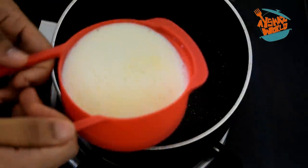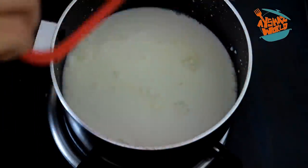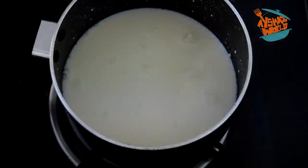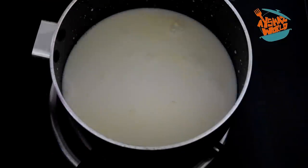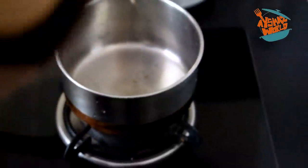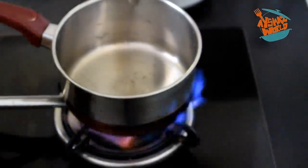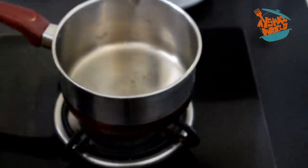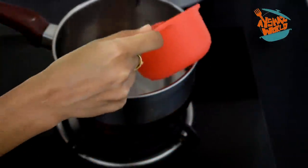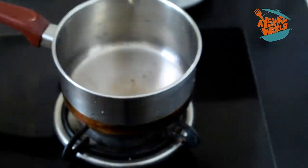Now, let's make a cup of the mixture and add fresh cream to it. We will also melt the china grass at the same time. Let's make a half cup of china grass.